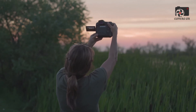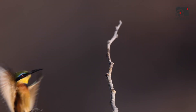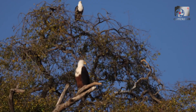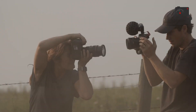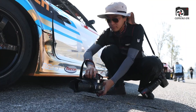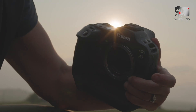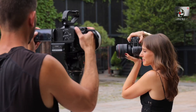On the rear, Canon continues to offer the beloved fully articulating 3.2-inch LCD, now enhanced with greater brightness and clarity for outdoor use. But the real showstopper is the viewfinder — a 9.44-million-dot OLED EVF with a refresh rate of 120Hz, zero blackout during bursts, and virtually no latency. It's immersive, fatigue-free, and allows for precision composition even over extended sessions.